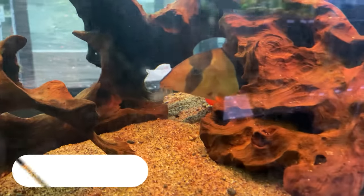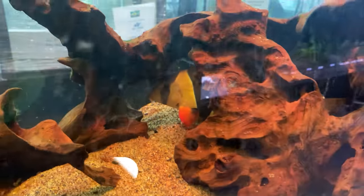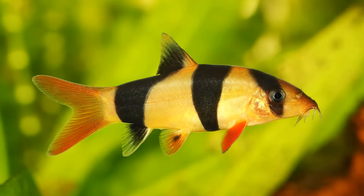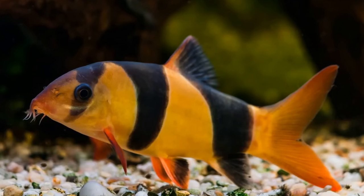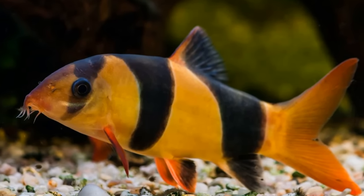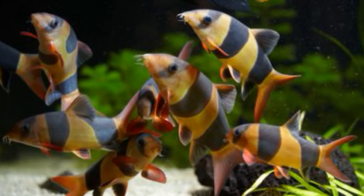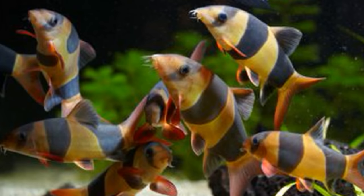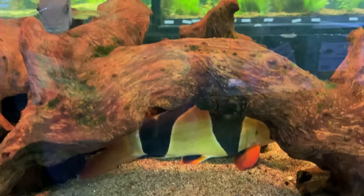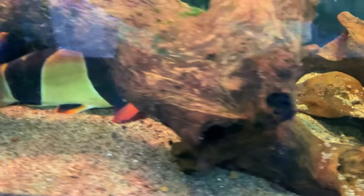Number 5 on the list is the Clown Loach. Clown Loaches are great tankmates for a few reasons — one is that they stay around the bottom of the tank, kind of out of the territory of Electric Blue Acaras. They also have a really good color pattern with orange and black stripes that complements the Electric Blue. The Clown Loach is just an awesome fish due to its personality and how it schools with others, playing around in the tank like a little water puppy. If you're going to keep them you will need a pretty sizable tank down the line, as they grow slowly but reach very large sizes and require a school of other Clown Loaches.